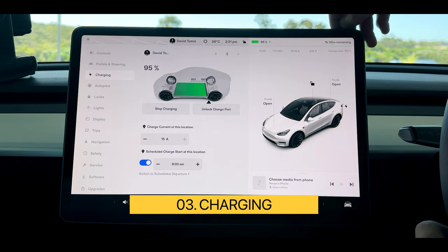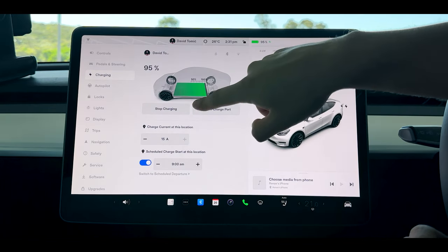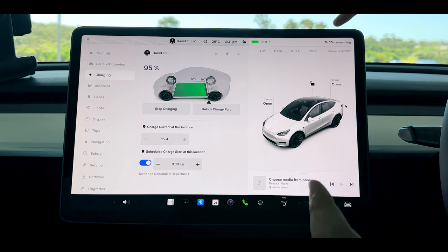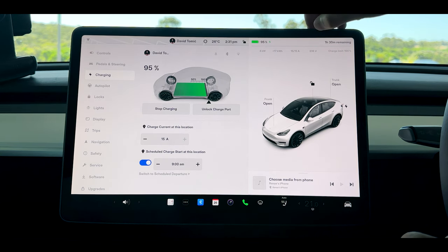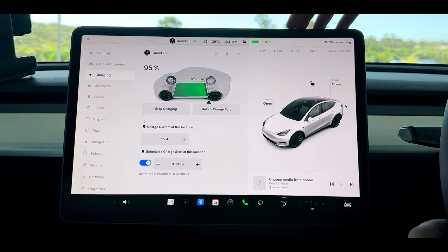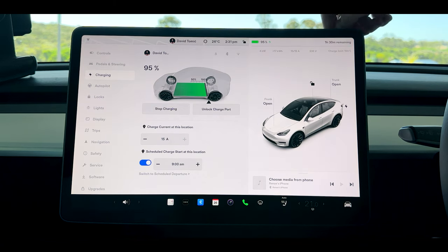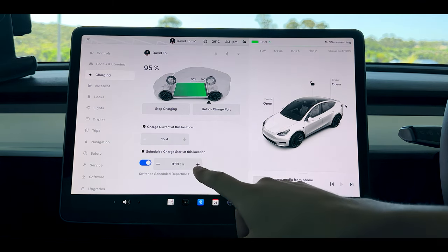Coming down to charging — my vehicle is currently charging at 95% with about an hour and a half left. It is using the 15 amp tail so it charges a little bit faster than the standard GPOs. Here is where you can set your maximum charging capacity. For my vehicle it goes from 50 to 100%, indicating you want to keep your battery over 50% at all times. It is recommended to charge to 100 as often as possible — just slide the slider all the way to 100 and you're good to go.